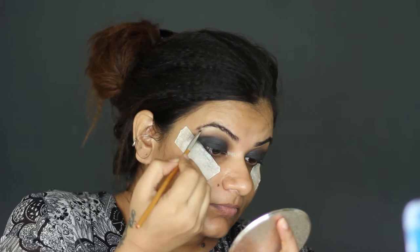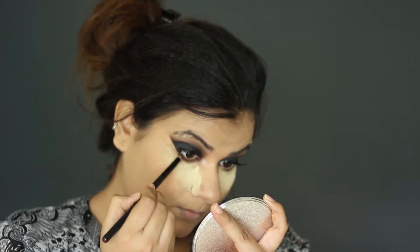Now highlighting the brow bone area. I have done my foundation and lashes off-camera — if you want to see my full foundation routine, let me know by commenting. I am balancing the lower eye area with the rest of the eyes.